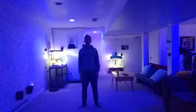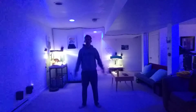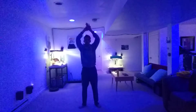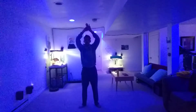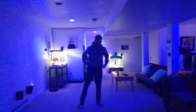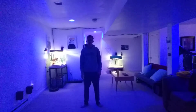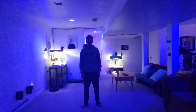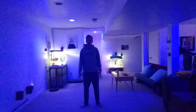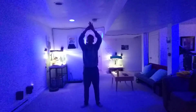Hands at your side. Breathe in. Hold for one, two, three, and breathe out. Good job, crew. Let's do two more. Breathe in. Hold for one, two, three, and breathe out. Nice.